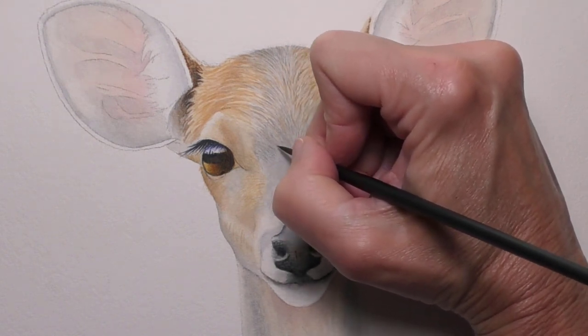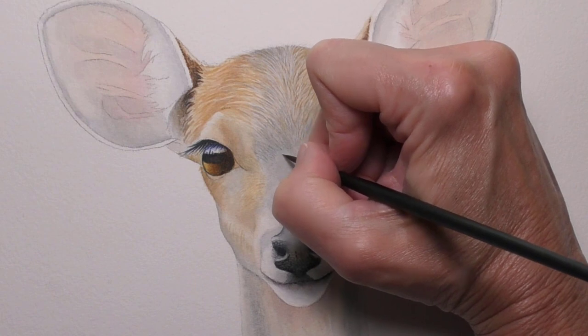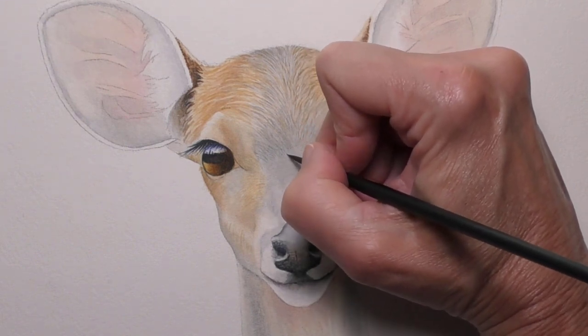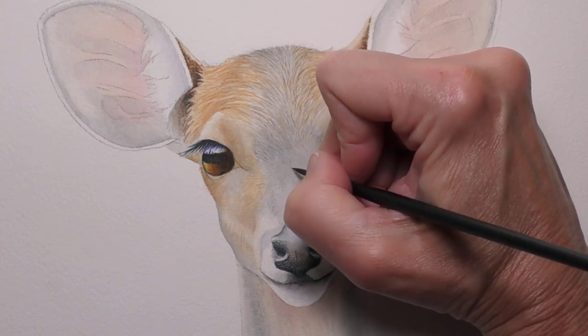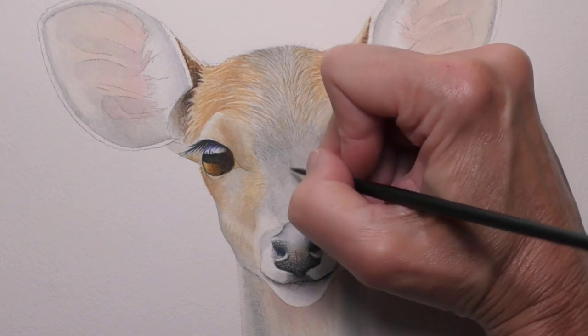Now here I'm creating some very short hairs, and they seem to point toward this center area right here.